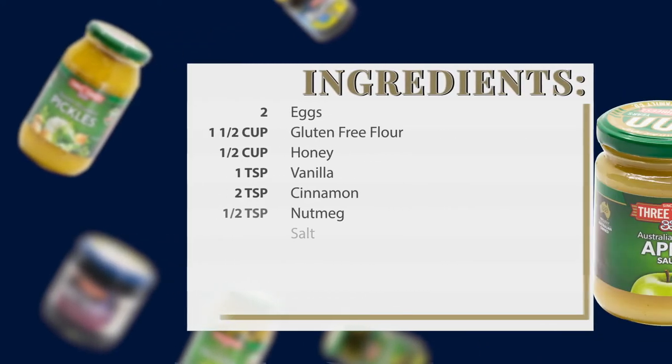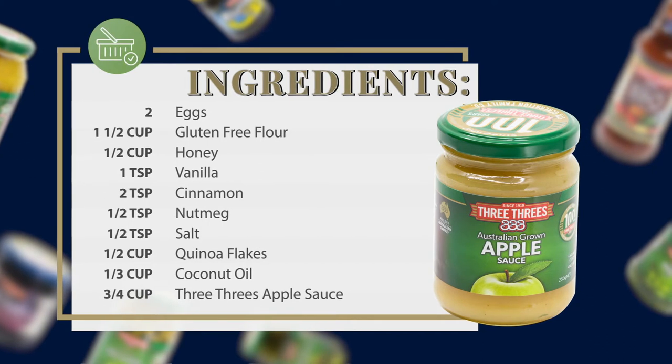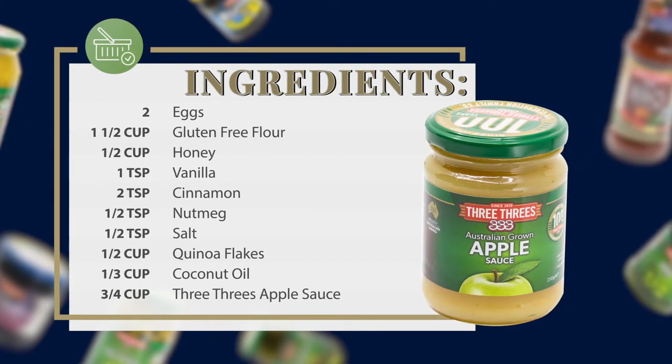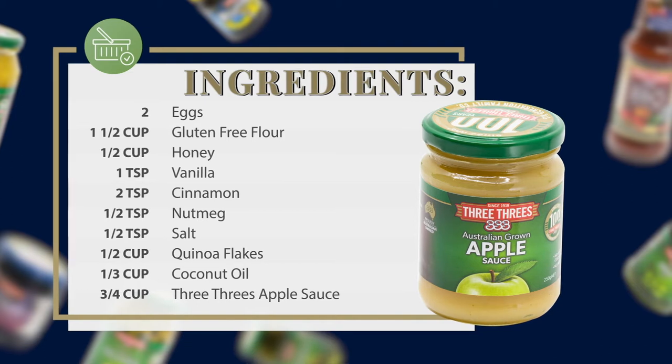The ingredients that you'll need is two eggs, one and a half cups of gluten-free flour, half a cup of honey and one teaspoon of vanilla, two teaspoons of cinnamon, half a teaspoon of nutmeg and half a teaspoon of salt, half a cup of quinoa flakes, one third of a cup of coconut oil and three quarters of a cup of 3-3's applesauce.